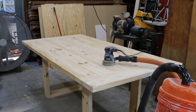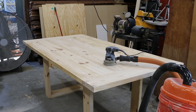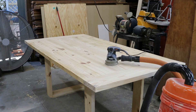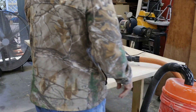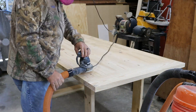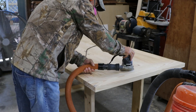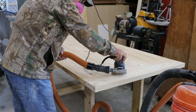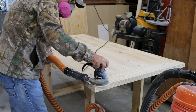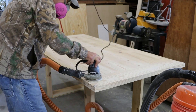I forgot to hit record while installing the two breadboard ends, but as you can see, there are two breadboards on either end of the table. It just hides the end grain so you've got a nice edge on the end of the board. Now I'm going to start the sanding process. The tabletop is not yet secured to the base — it's just sitting on top as a work surface.